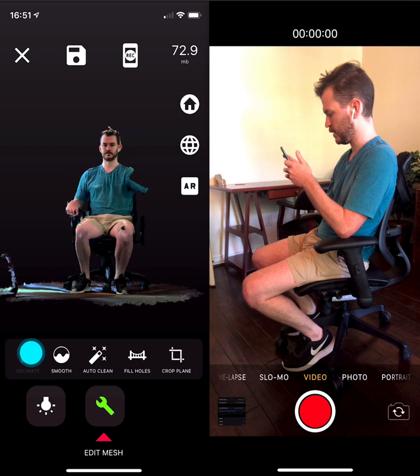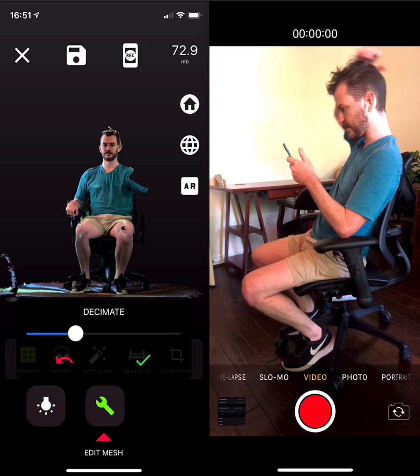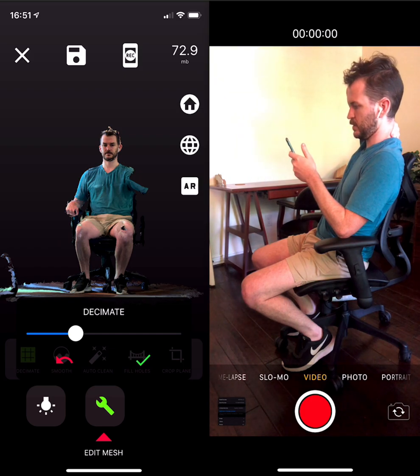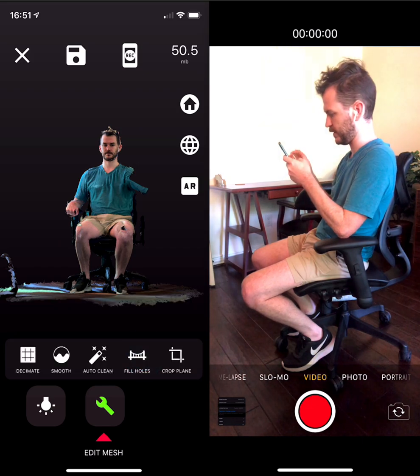From experience, you really want to be below 60 megs to use most of the features in Pro consistently. So what I'm going to do is decimate this down from 72 megs and try to get it to about 55. Hopefully we hit the nail on the head — 50. Perfect. Love it.